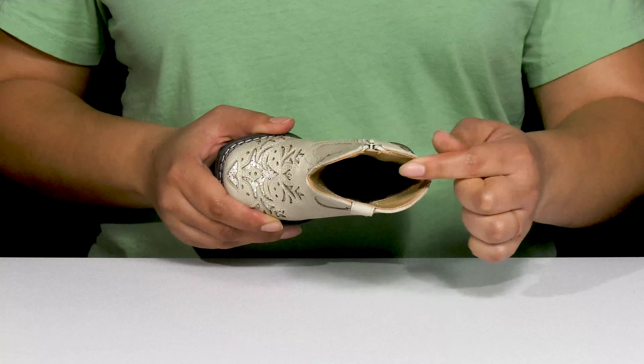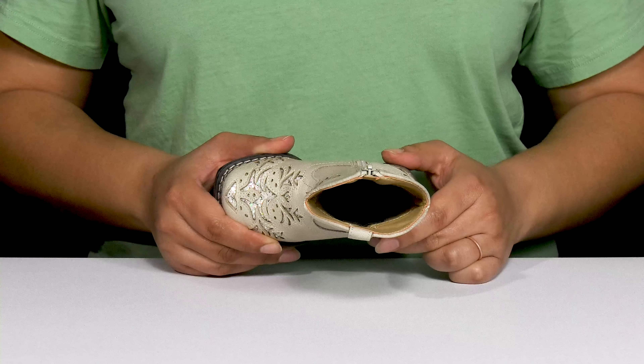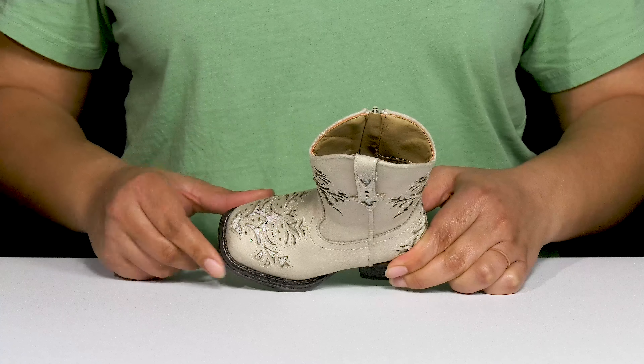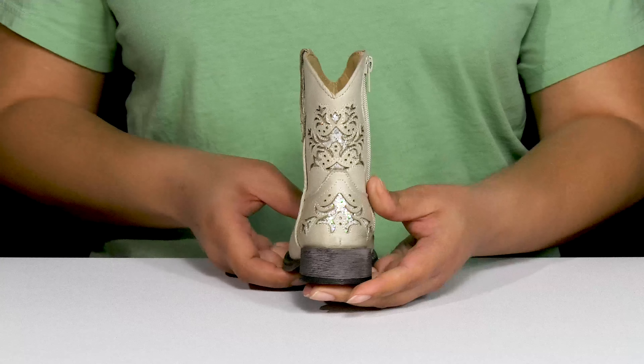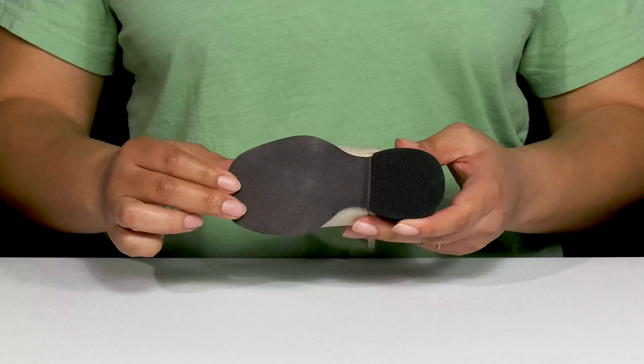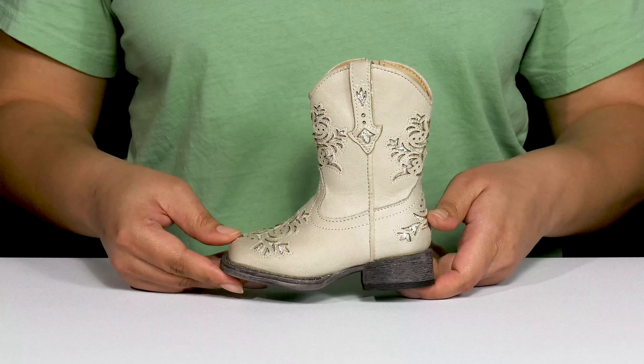Inside, there's a man-made lining with a cushioned footbed to keep them comfortable all day. They're lightweight with a sturdy build and reinforced welt stitching for long-lasting durability, and they'll get a small lift from the block heel at the back. It's all on top of a fabric-coated man-made outsole that is textured for traction.